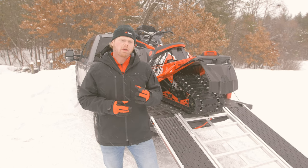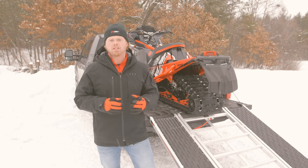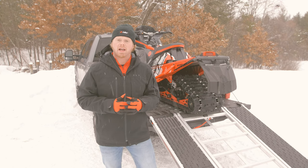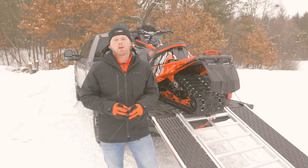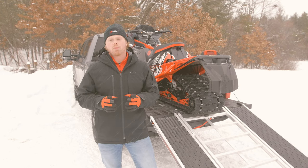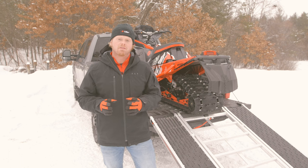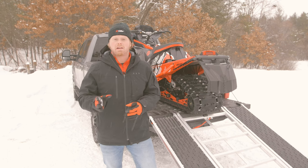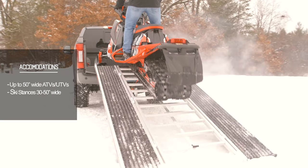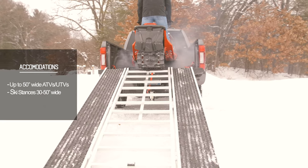Regarding loading and unloading ATVs and UTVs: the Ramp Pro 2.0 is 52 inches wide, which means this ramp will accommodate standard trail size vehicles no more than 50 inches wide. We also want to talk about ski stance — the Ramp Pro 2.0 will accommodate ski stances ranging from 50 inches wide all the way down to 30 inches wide, which means this ramp will accommodate not only wider trail snowmobiles, but also narrower mountain snowmobiles.